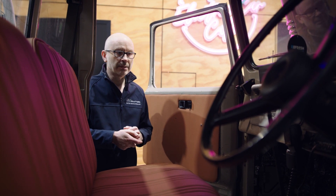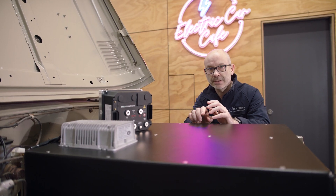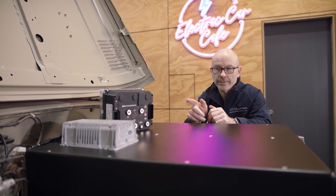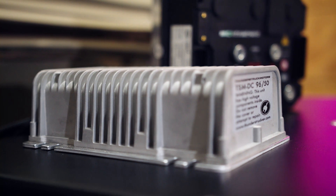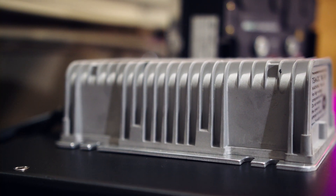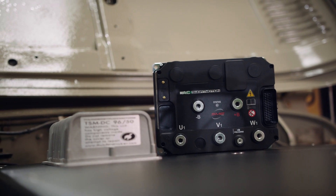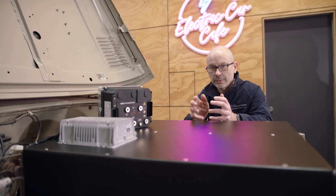Not only is the fabrication bespoke but the component choice is bespoke pretty much to every vehicle. Here we've got an X144 controller from Hyper for the Hyper 9 motor, which is already in this vehicle, and we've got a Thunderstruck DC-to-DC converter. These are designed to work together, and the same goes for the charger, BMS, and all that. I'd love for every vehicle to use the same components so we could buy a bucket load of each, but unfortunately because of different requirements around range, performance, and so on, the components may change from vehicle to vehicle.